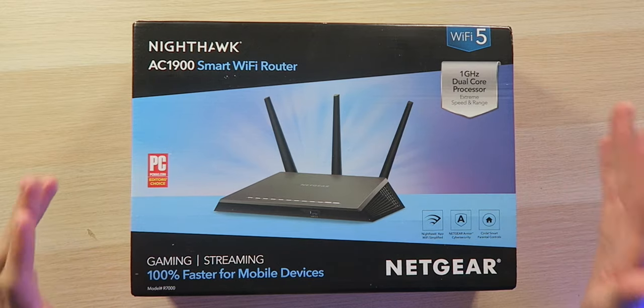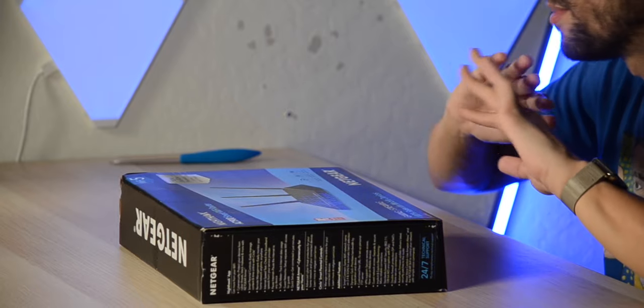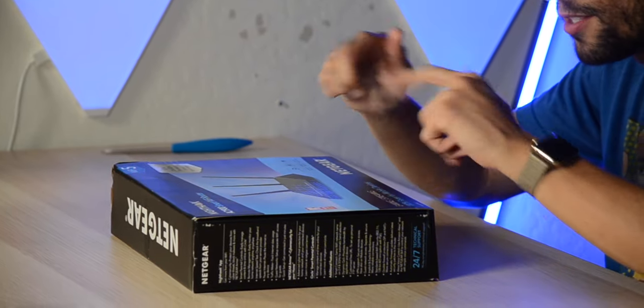Wi-Fi 5 versus 4 is kind of a big leap. And then there's 6 too, but this is 5, so we're staying in the past a little bit. This particular router is rated to cover up to 1,800 square feet and 30 devices. 30 devices doesn't sound like all that many, although in my experience, 30 devices means 30 demanding devices. So if you have a bunch of smart plugs around your house, those will be just fine.